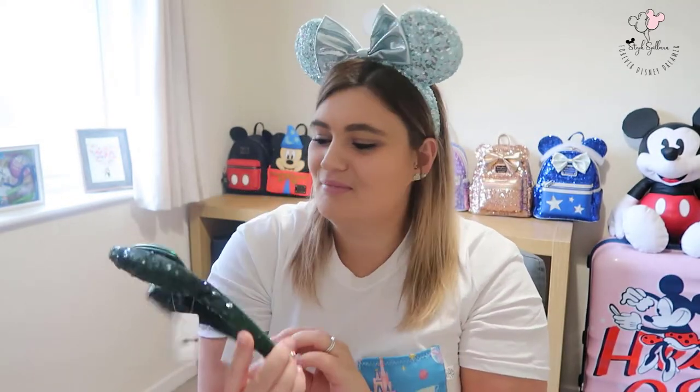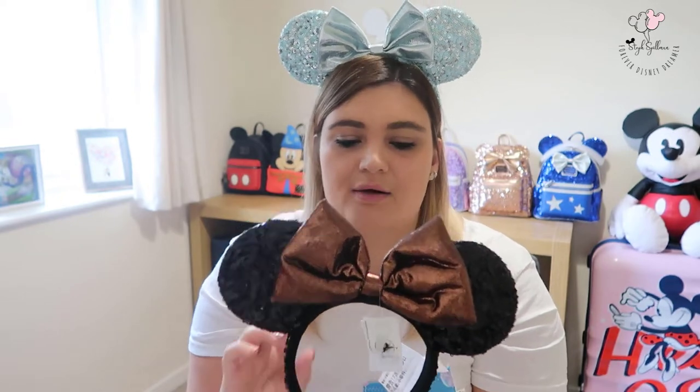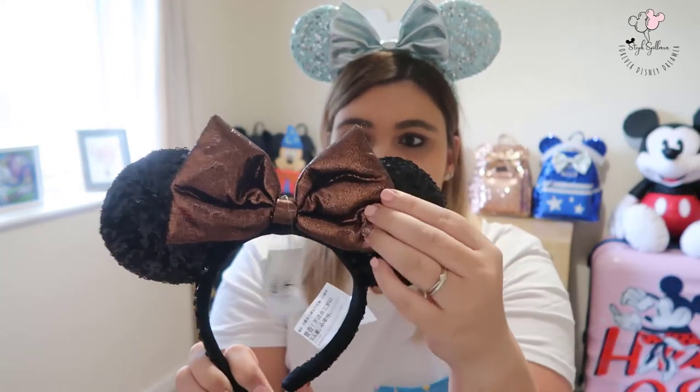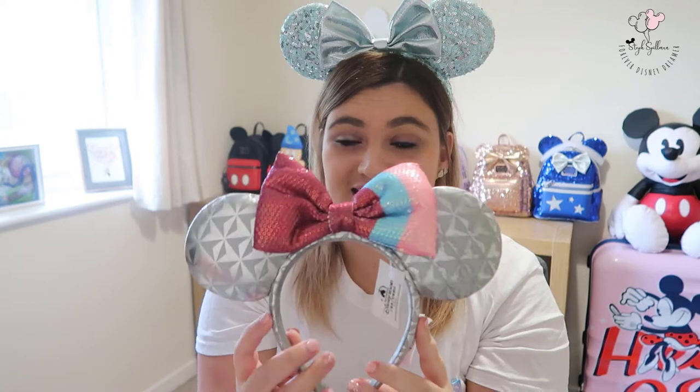These ones I've shown in a previous video — they are the Belle Bronze ears, which have been available for a while. I ummed and ahhed over them for ages, and over the spirit jersey as well. But they went into the sale at Disneyland Paris when it reopened earlier this year, and I think I got these for around 10 to 15 pounds from a Disneyland Paris personal shopper. They're classic Disney ears with sequin ears and a bow with a little bit of puffiness, and for the price I just had to add them.